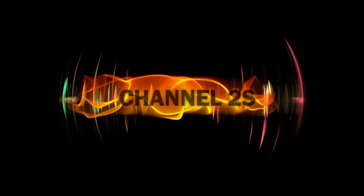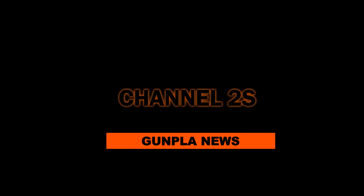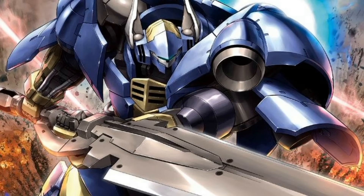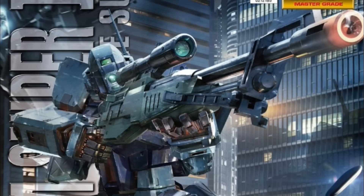Hello and welcome to Channel 2S. I'm your host, Second Soundwave. In this 50th episode of Gunpla News, we'll be looking at some of the newly released promo images of Bandai's 2017 Gunpla lineup. It's shaping up to be a great year so far, with twice as many winning Master Grade kits already announced than what we got in the entirety of 2016.